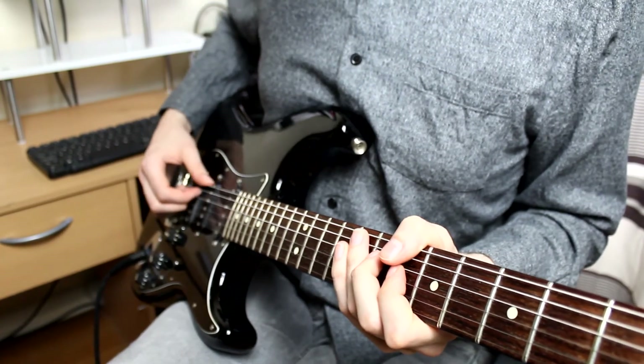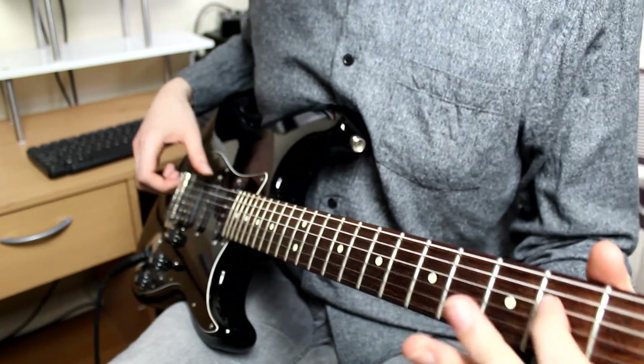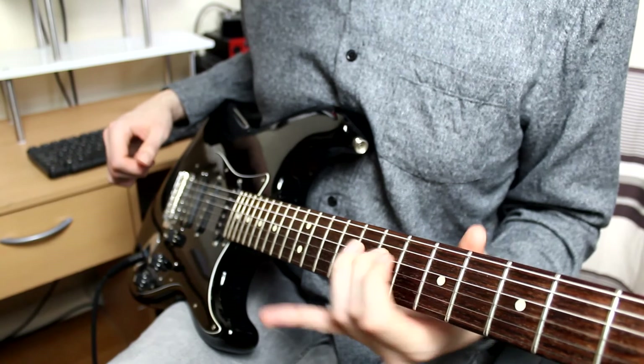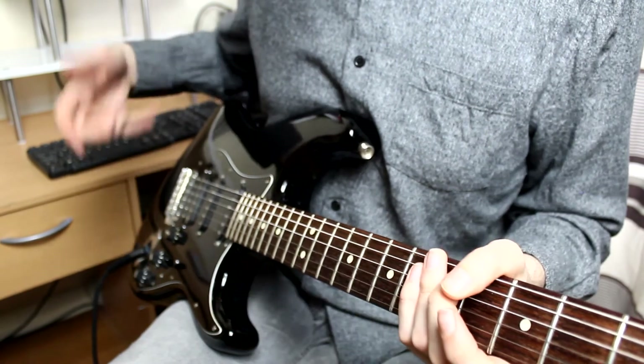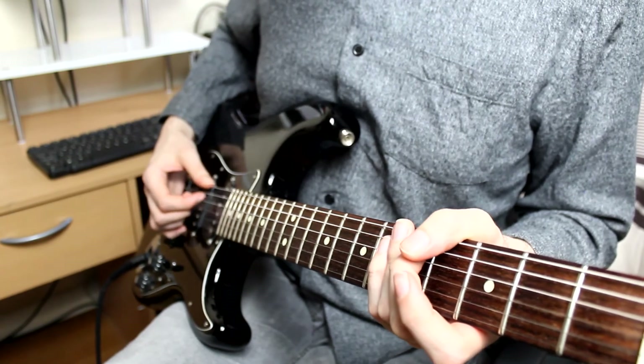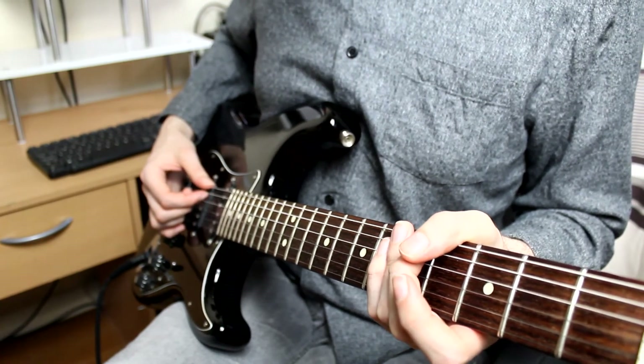If I didn't have my hand grabbing on these strings down here, it would sound like this. You can hear a lot of the open strings just ringing out — it sounds a bit messy. But yeah, this is how you do guitar playing just using one hand.